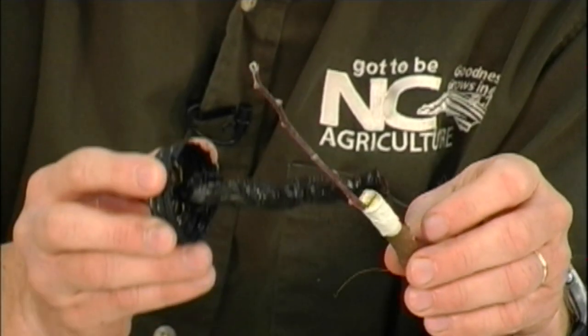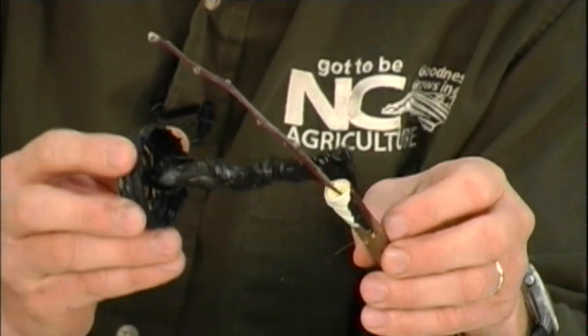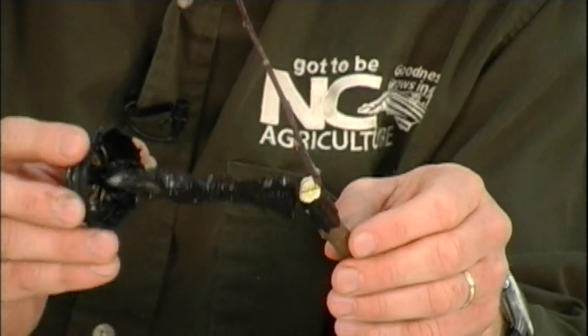We grafted some last week and stuck them in the greenhouse, and they are already at this point breaking bud. I'll bring one in to show you as a sample in just a minute. Again, I could use wax with this — some people like using wax a little better than others. It's just preference. Just be sure you coat that on good.